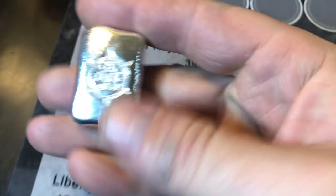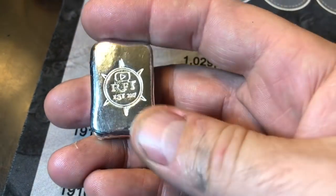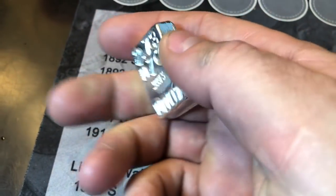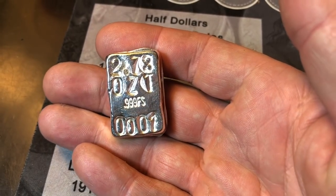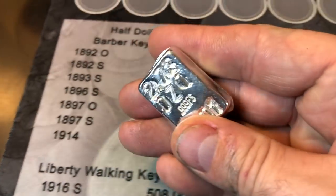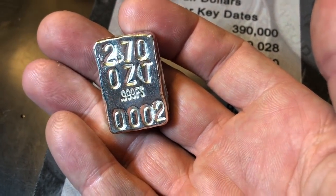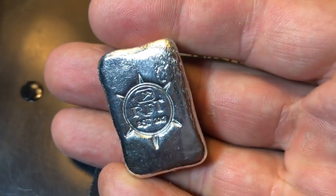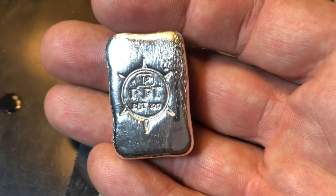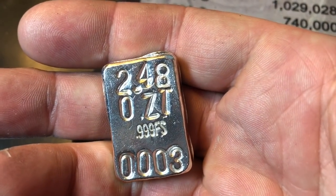Check out these bars — the RFT logo right on the front. This one's a little bit extra, it was my first bar poured. It's 2.73 troy ounces, 999 fine silver, serial number 0001. Bar number two is 2.70 troy ounces, 999 fine silver — came out pretty nice as well. Bar three has a little bit of scratches, kind of different, but I like it. It was uneven and took a little work. This is 2.48 troy ounces — I was a little bit off on the weight, but it is what it is.